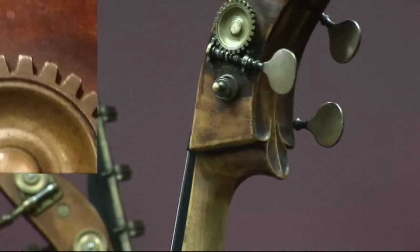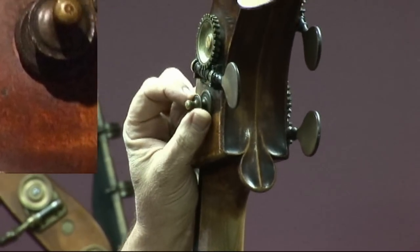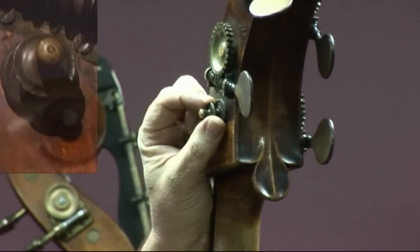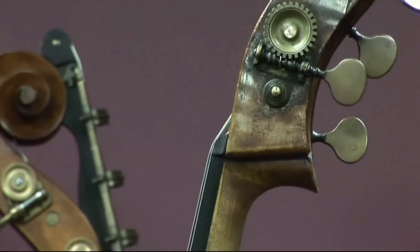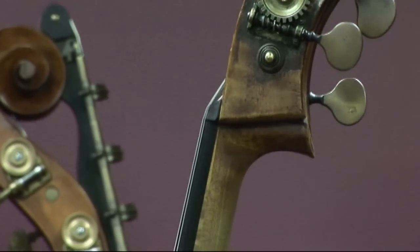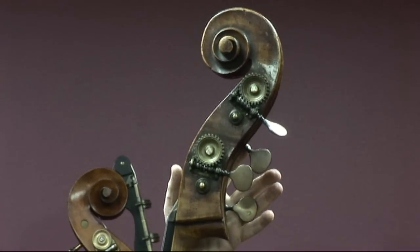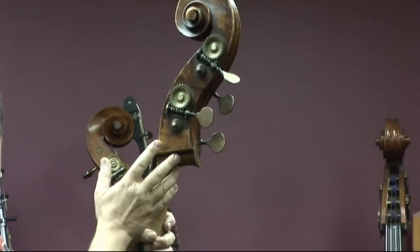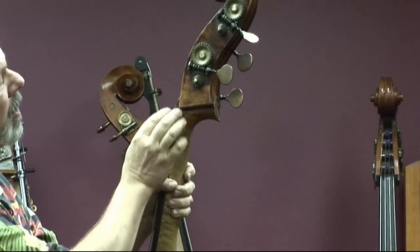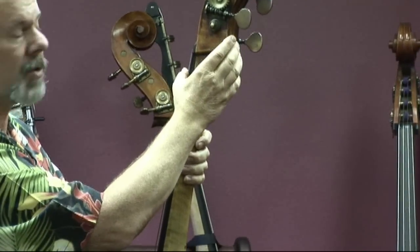I'm going to turn the bass sideways here so you can see this ornate turned finial that's put on the ends here. And I would comment that, as I said before, it's a big bass, but this scroll is gracefully proportioned. Just beautiful. Never a break or a repair done here at this interface between the neck and the scroll.